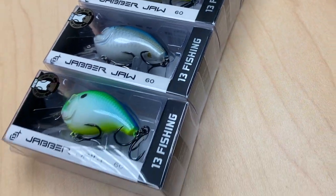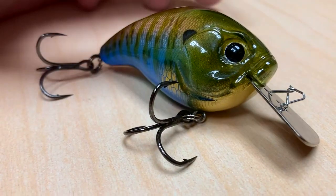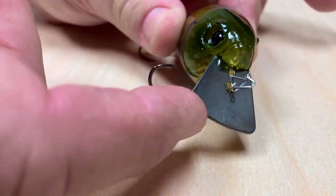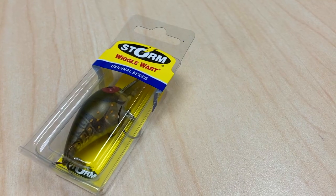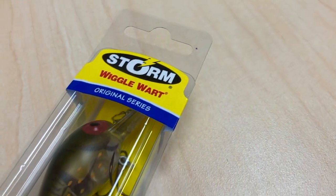They kind of talk it up like it's a hybrid between a chatterbait and a crankbait. I'm not sure if I agree with that 100%. Having watched this bait run in some really clear water, I can tell you that the action is extremely wide wobbling. It reminded me of the old wiggle wart. We used to fish wiggle warts banging off rock points and caught a lot of largemouth that way in central Missouri.